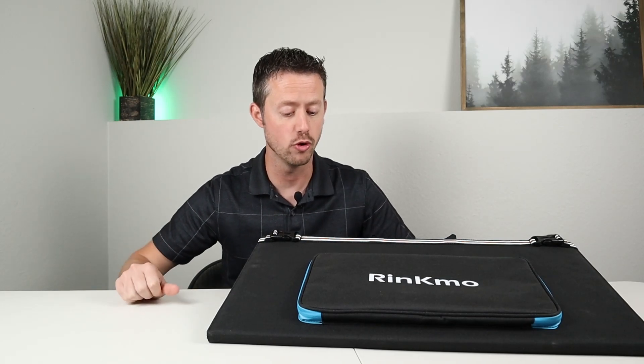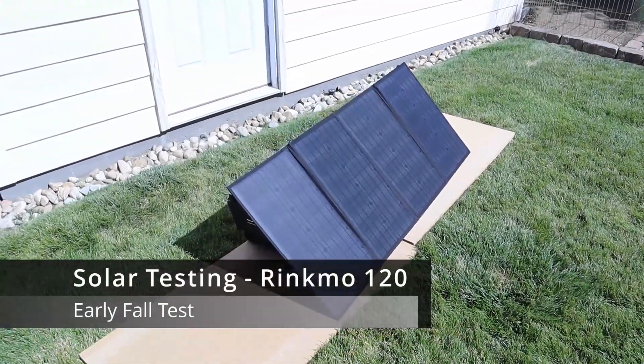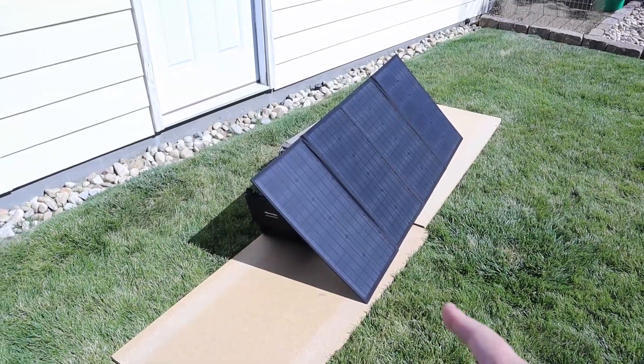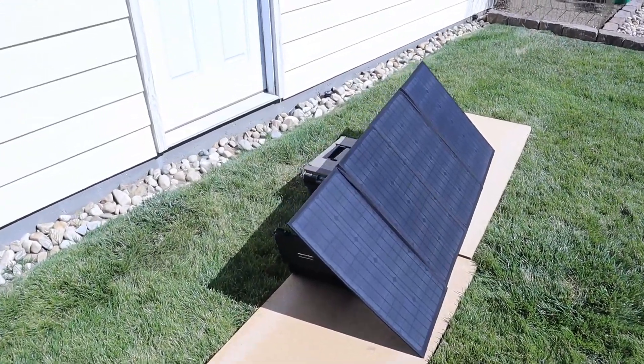Now that we've talked about all the features on this solar panel, let's take it outside to do some solar testing and see how it performs. I'm going to compare it to a few other solar panels and test it on two different batteries. Let's go ahead and do some solar testing on this Rincmo 120 watt folding solar panel. I have it facing south and it's directly lined up with the sun. Let's see what we're getting.